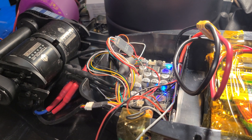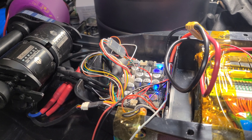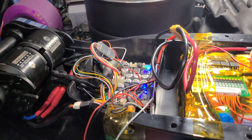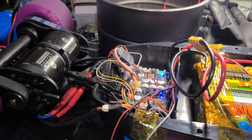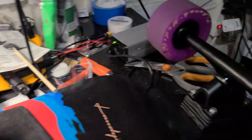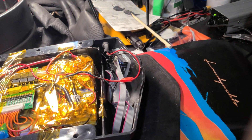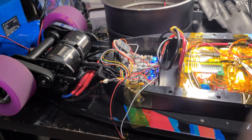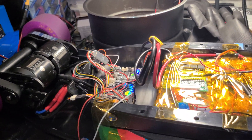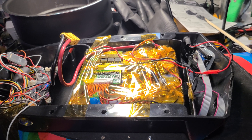The VESC I had was a 6.6 — that's the one I blew up — so I replaced it with a 4.2 Plus, and that actually seems to be the sweet spot. Once I'm done with this I'll make another video of me riding it. I really like this board as my mini longboard — great range, I can go on these hills for miles and the battery barely depletes.